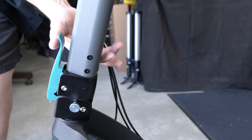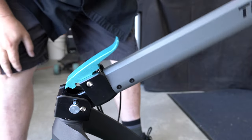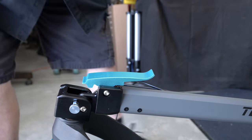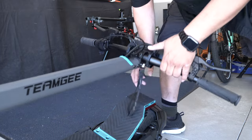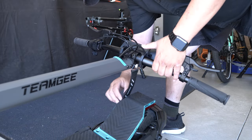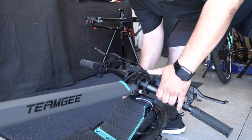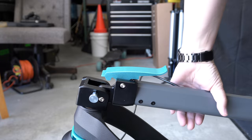To fold this up, all you're going to do is squeeze the latch, pull the pin, and that will allow you to drop the stem. Next, take the strap, place it around the back pedal, and you're now ready to carry it off, put it away, or take it with you — whatever you want to do.